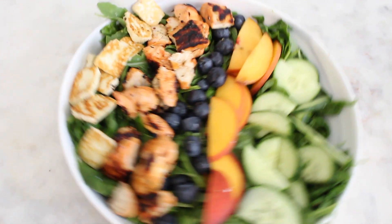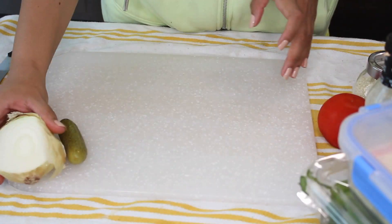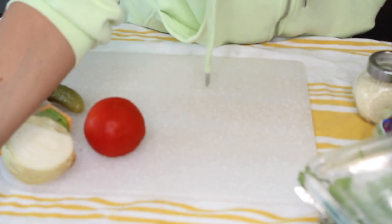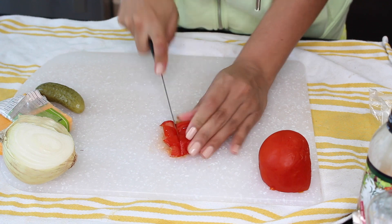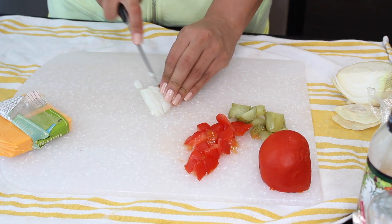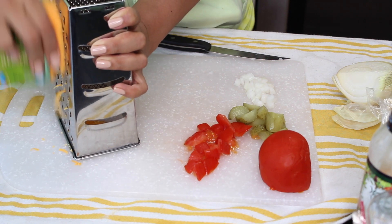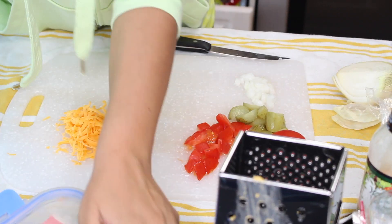This next salad is a Big Mac salad. I'm using dill pickles, and a white or sweet onion — which is key in my opinion to make it McDonald's-y. I have a tomato just for added vegetables, some light cheddar cheese, spinach, and iceberg lettuce, because you need the iceberg lettuce for it to feel like a Big Mac. I've also got Walden's zero-calorie thousand island dressing and some sesame seeds. I'm also using extra lean ground beef — you could use ground chicken or ground turkey, but beef tastes the most like a Big Mac to me.